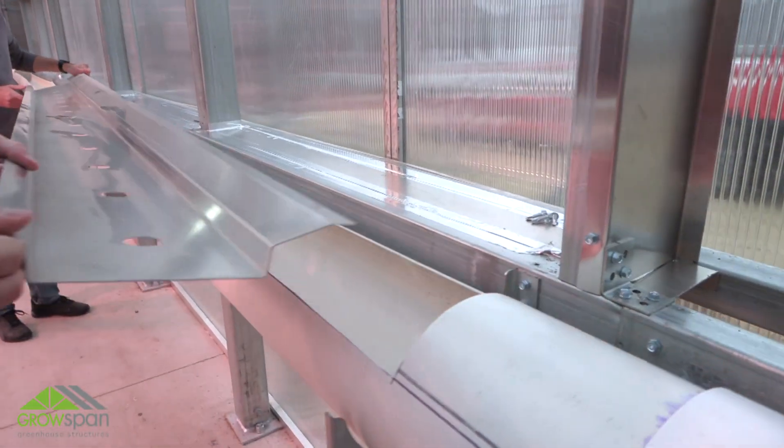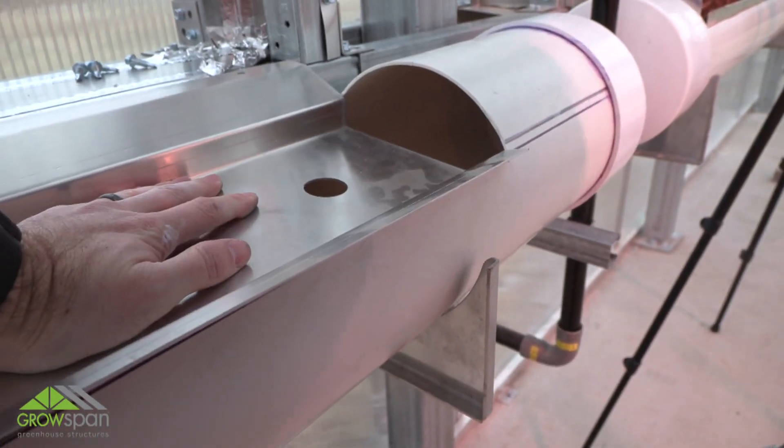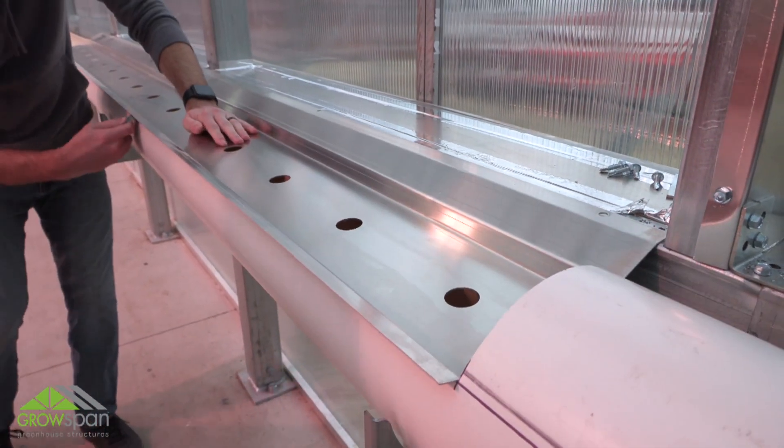Install the first drip pan tray snug against the end of the trough. Using a flat edge tool, install the drip pan tray into the trough. Make sure the pan sits down into the trough as shown in this video.